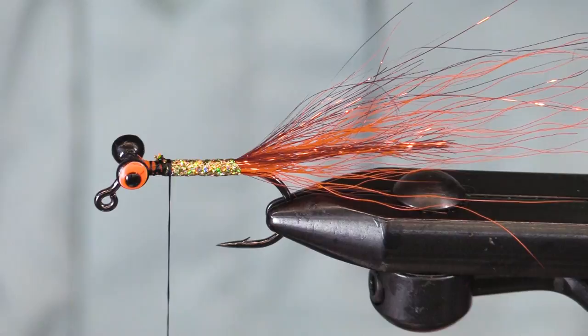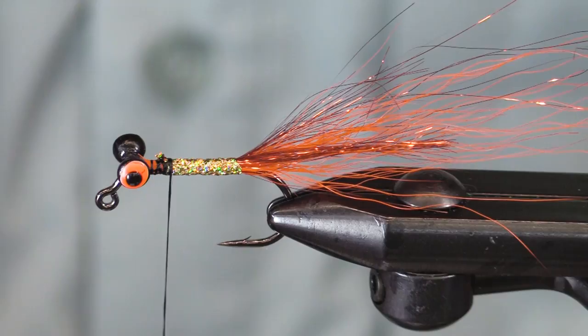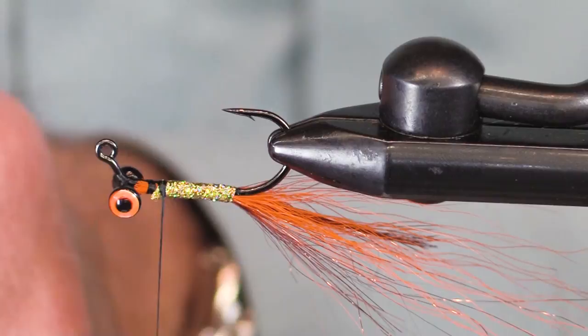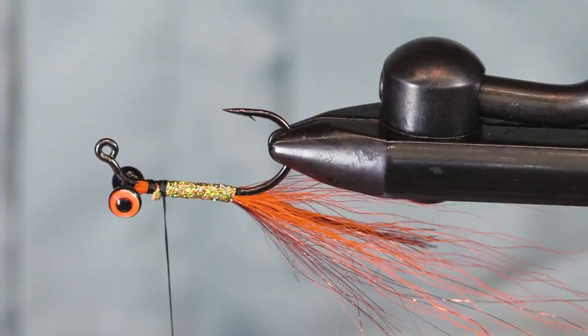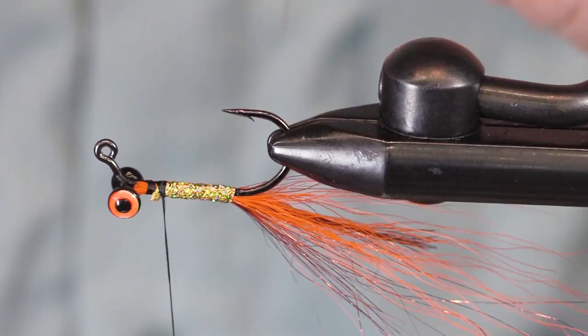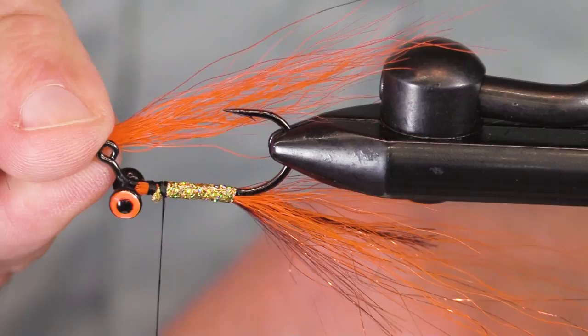Now I'm going to turn the hook over and tie in some more of this orange UV2 bucktail. This stuff is really nice and bright — it really shows up nicely. There we go.